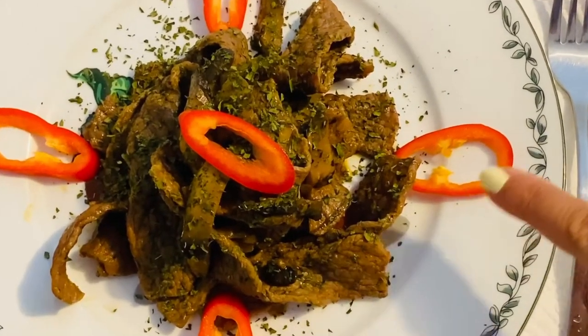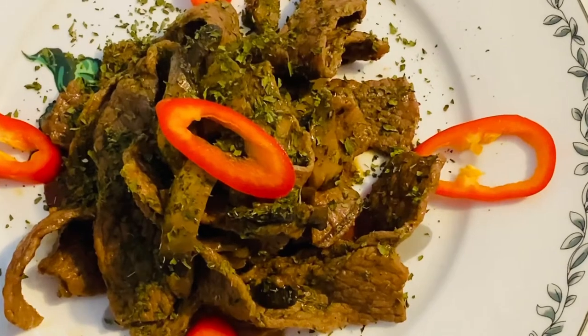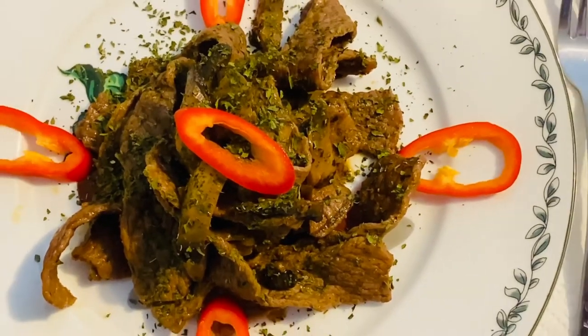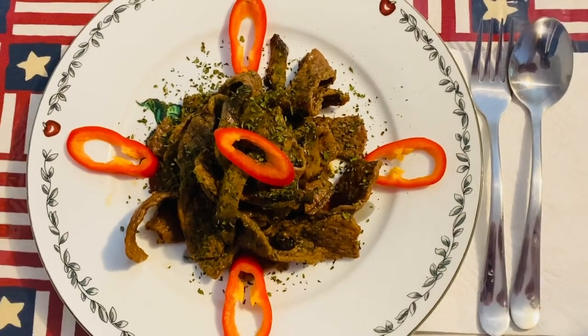See how nice and beautiful that is? This is amazing — the smell is so good. The texture, the combination of mushrooms and beef, it's just amazing. Like I said, this is perfect for fried rice or mashed potato. That is really good.